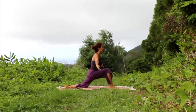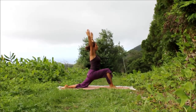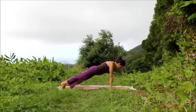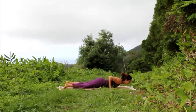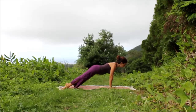Inhale, circle the arms and stretch. Exhale, lower your hands down, feel them ground. Inhale, plank, your belly's strong. Exhale, knees, chest, chin. Inhale, slide, Cobra. Exhale, downward facing dog.